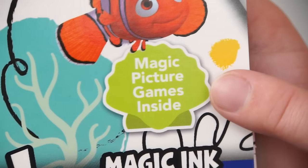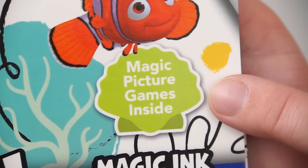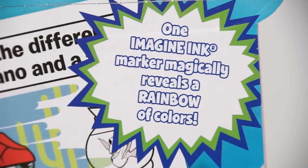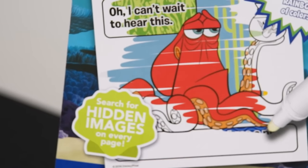It's the Finding Dory Imagine Ink Activity Book! Wow, this looks like so much fun! Look, it has magic picture games inside! One Imagine Ink marker magically reveals a rainbow of colors! Search for hidden images on every page! I can't wait to color some magic Finding Dory pictures! Let's get started!